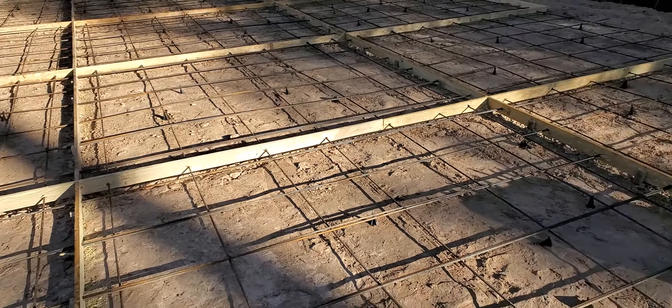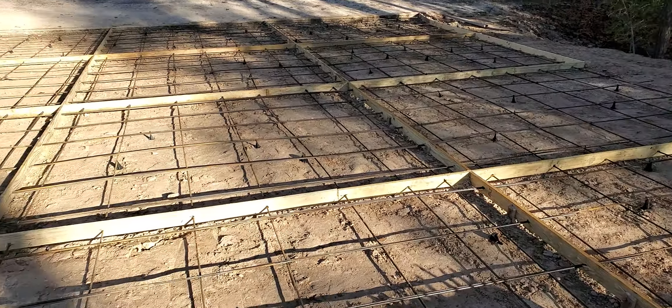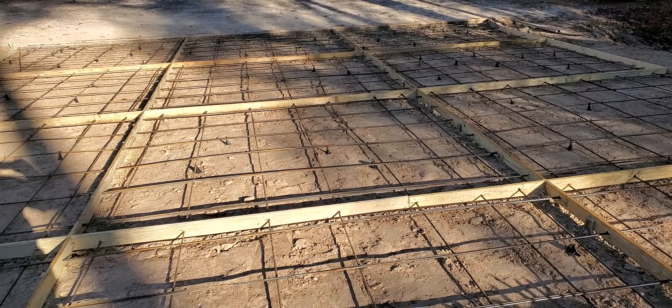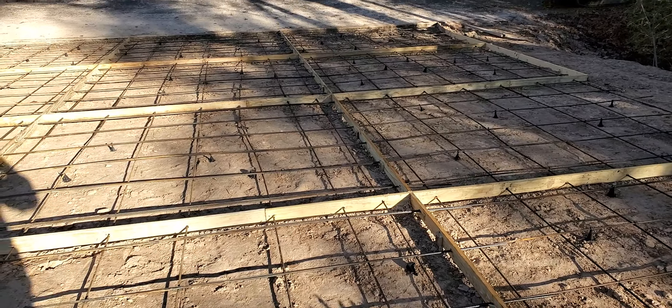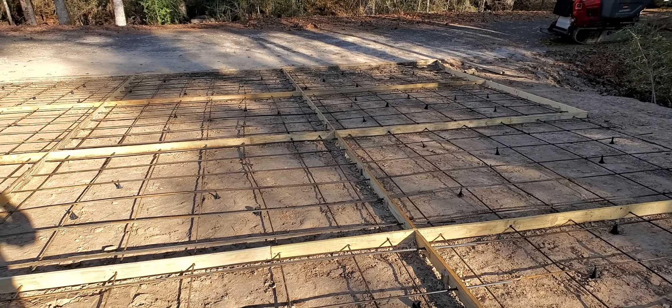The other thing that's standard here, which I don't like and I try to get guys to change, is they use one-by-fours to divide the sections instead of just trowel joints. I don't like one-by-fours in my concrete. These boards are treated — some people are cheap and use untreated — but regardless, I just don't like it.